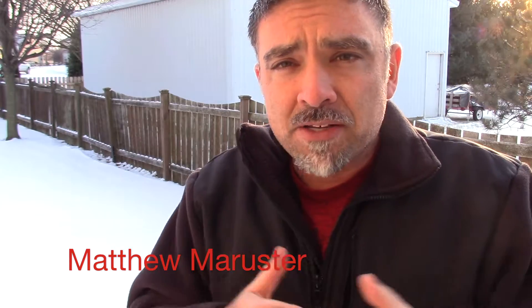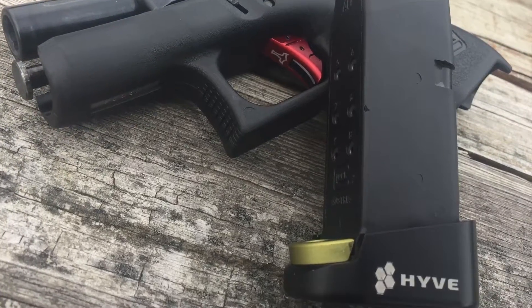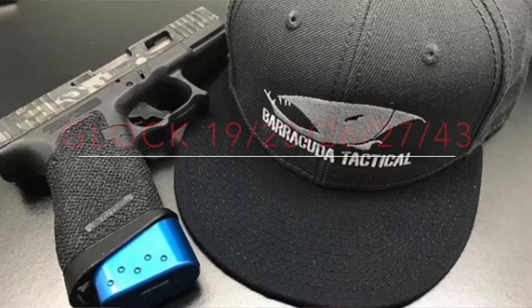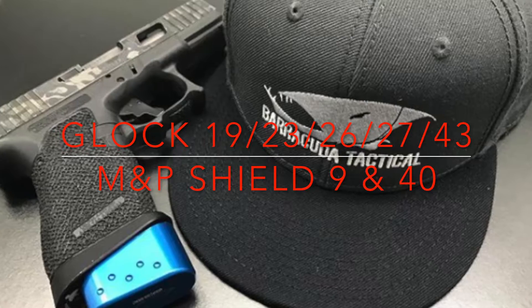I've been using a Hive Technologies Magazine Extension on my Glock 27 for a number of years and I really like it. It's been reliable, hasn't caused any malfunctions, feeding or anything like that. It obviously adds a little bit of capacity, which I think is a good thing no matter what firearm you're carrying. As long as that magazine extension feels good and isn't causing any malfunctions, I think it's a good idea.